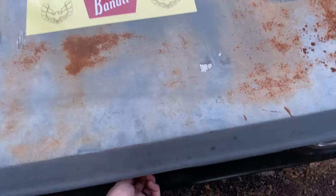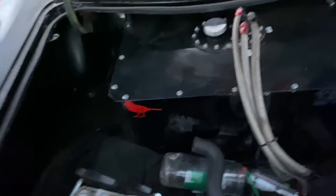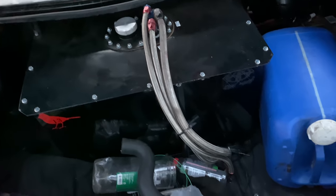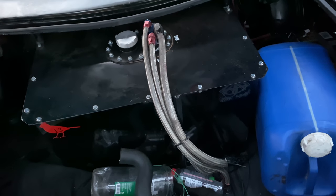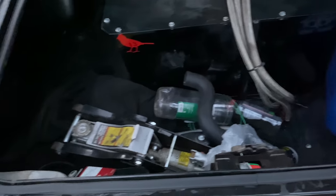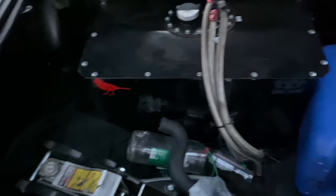In the trunk — pretty messy right now, but it's just fuel stuff. We've got a 22-gallon fuel cell feeding down to a FAST pump, with a spare pump wired up next to it. Got the battery in the back and a few extra things left over from the road trip we just did, but it's a pretty spacious trunk overall.